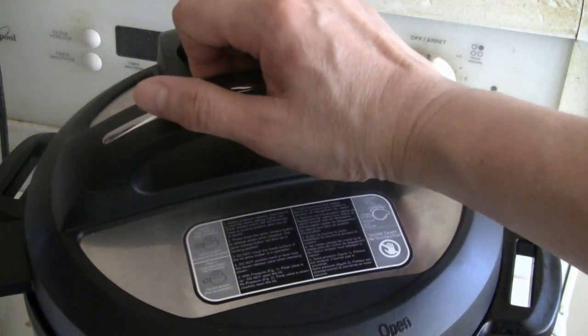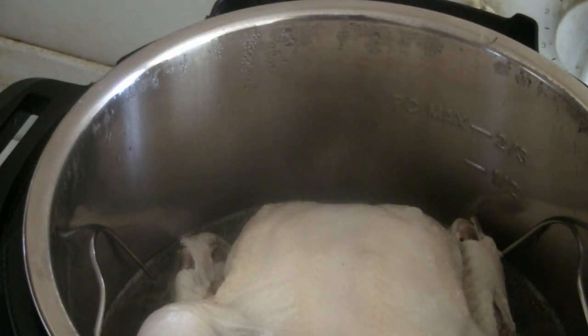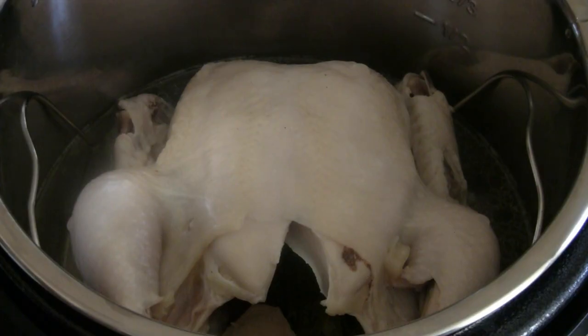Turn right to open. It turned out really nice, and you've got a nice broth here too. You can use it to make a nice chicken noodle soup, or use it for noodles or whatever you like.